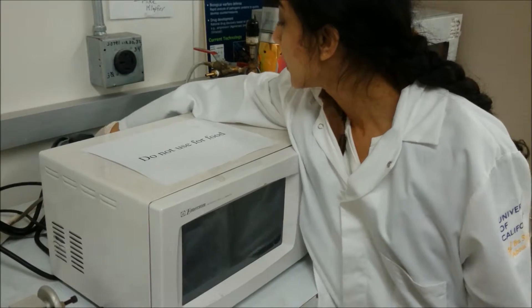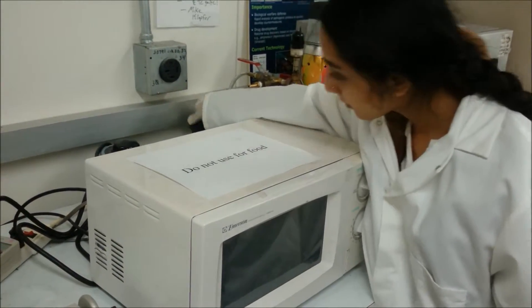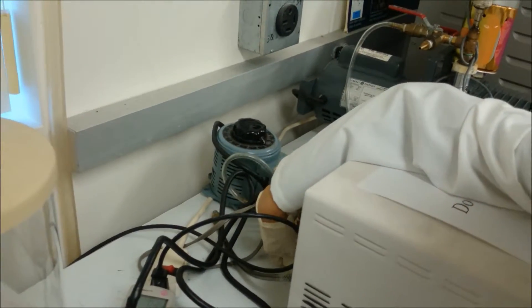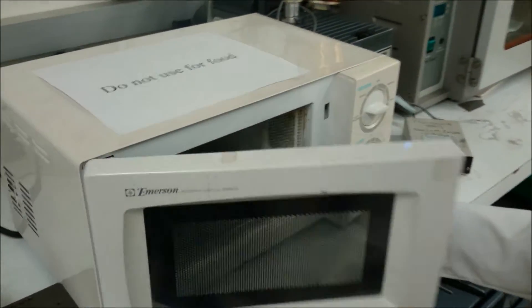I'm going to turn off the variac, turn off the vacuum, purge the valves, and open the microwave.